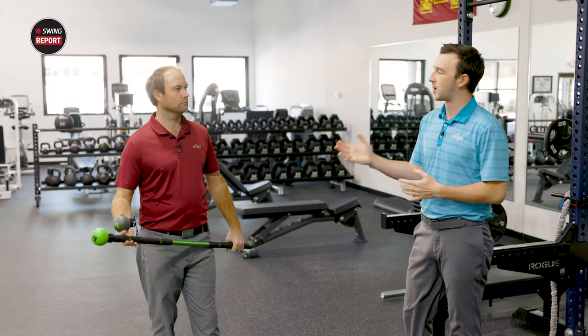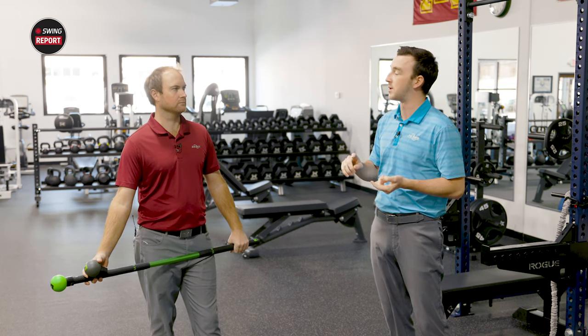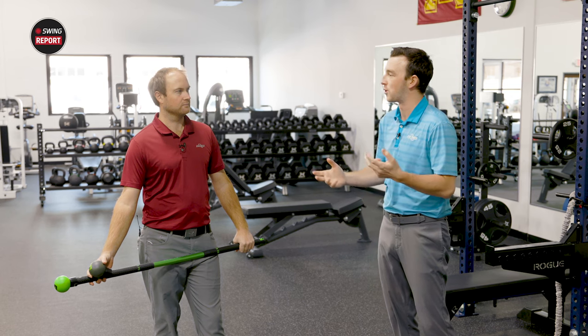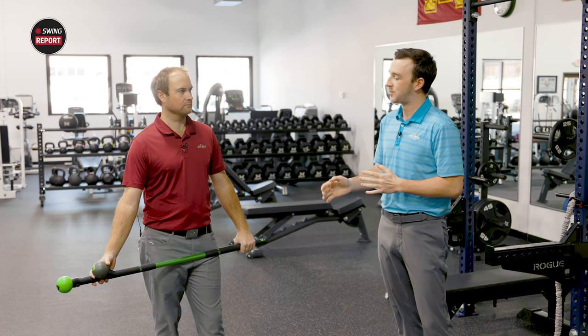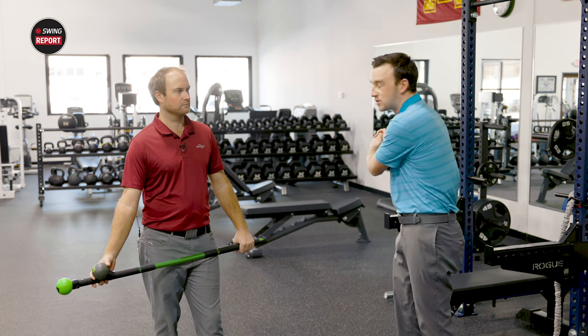When you go to the range — whether it's a practice round or an event — there's no way you just go and start hitting right away. There's some sort of warm-up routine you do before, and that's where this device comes in. You have the different weighted attachments and, like we talked about, the D3 swing weight to just get loose and swing the thing.